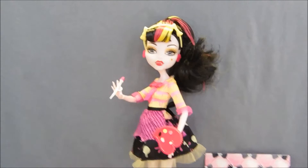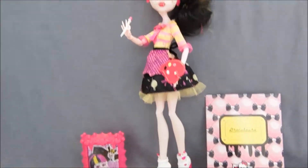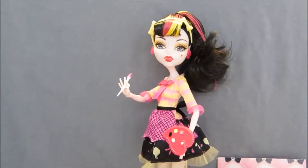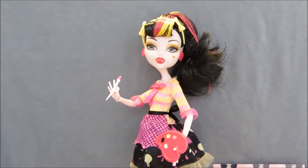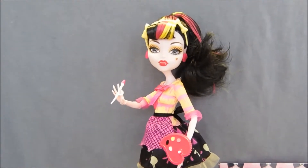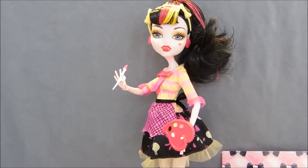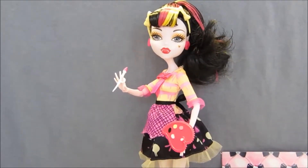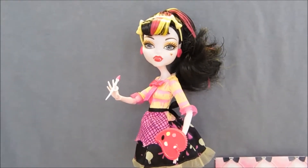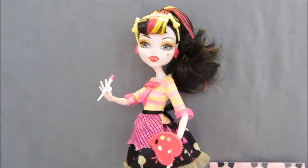Here is Art Class Draculaura out of her box with all of her accessories. She does also come with a stand and a brush — they always come with a brush, but when they come with a stand, that is great. The Art Class dolls are actually kind of in between budget and deluxe in terms of price, and their box size actually falls in the middle too, so it is nice that they come with a stand like so many of the budget dolls haven't been lately.